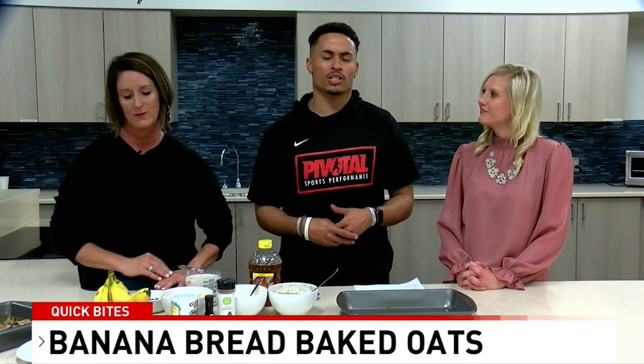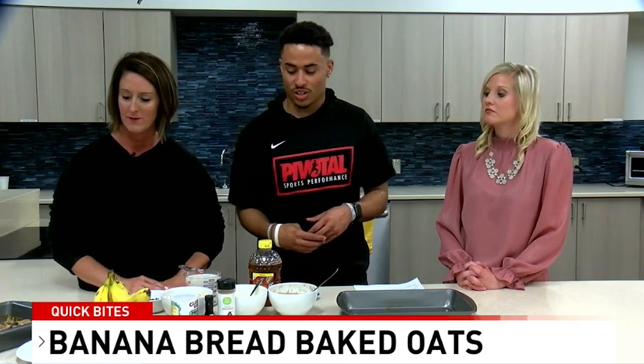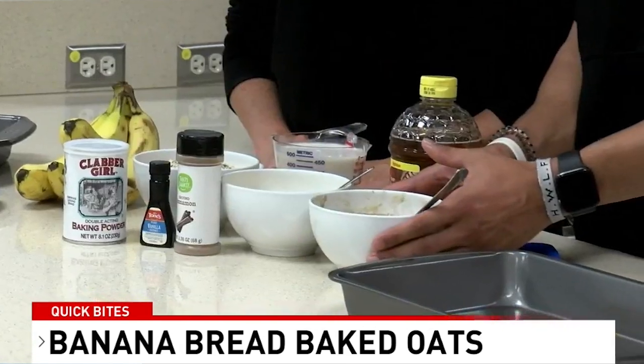Today we're making banana bread baked oats. It's a pretty simple recipe — a good one to have in the mornings. You can pair it with a good protein source like a protein shake, or take it on the go in between meals and have it as a snack in the afternoons. Everything goes into one pan.